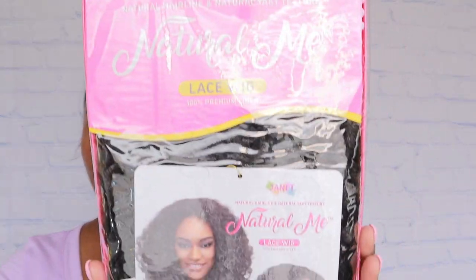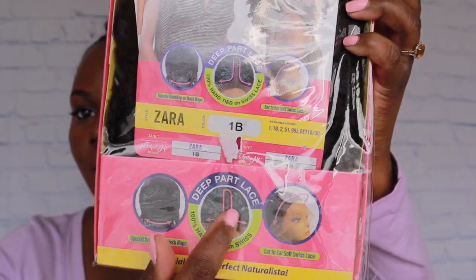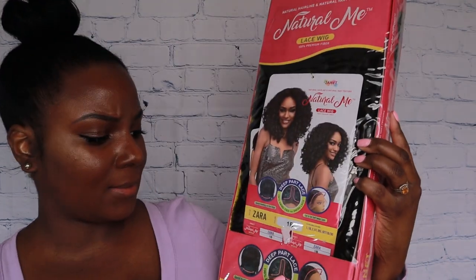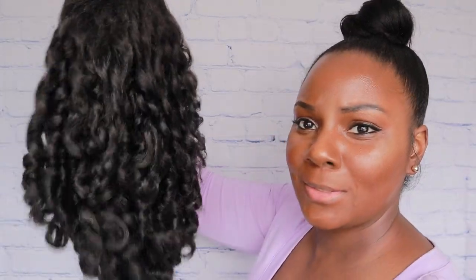Today's wig review is the Zara wig from Janet Collection. Here's the packaging right here. I got it in the 1B and it's only a middle part — it's a 13 by 4 inches. The girls have been wearing this and it looks so natural and so nice. Hopefully it looks as nice on me. Here's the wig straight out of the packaging — oh, look at these curls, y'all! These curls are so freaking cute!